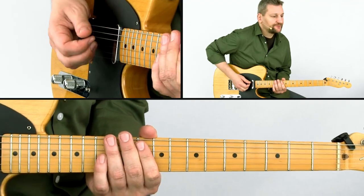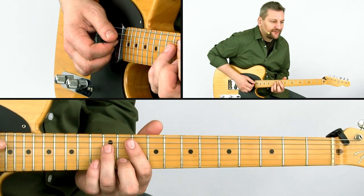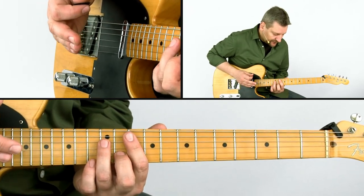Here's the rhythm guitar part. We're going to use the same strumming pattern throughout the whole song, which is a dotted eighth note followed by a sixteenth, and then another hit on the two-end — like this: one, two, three, four.